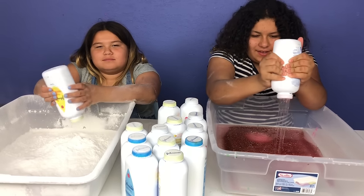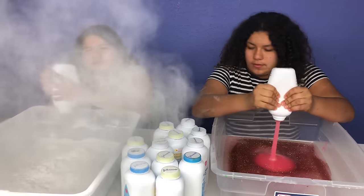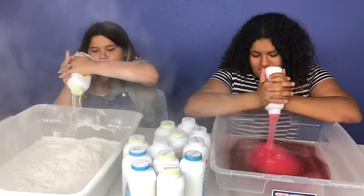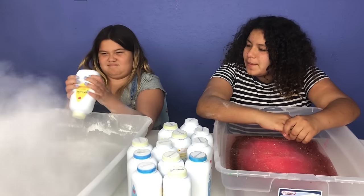Oh no. Dad, can you open this please? I got the top off. Come on. Whoa! I hope you don't get all baby powder. You won't be able to mix mine.